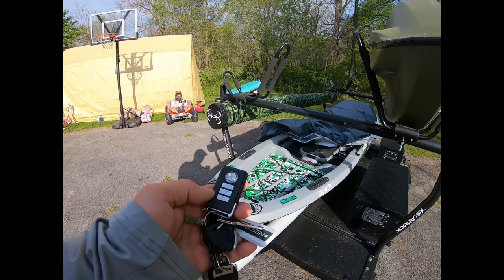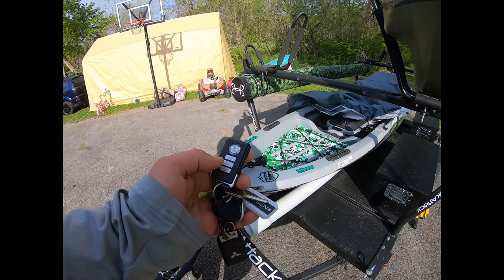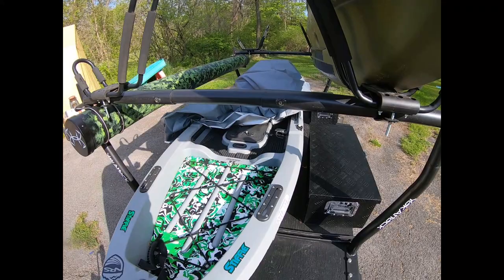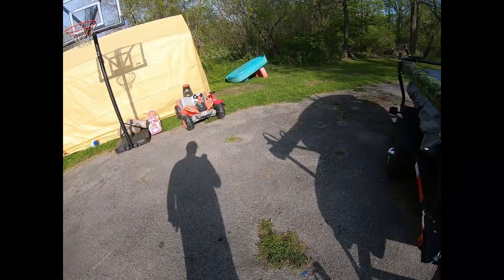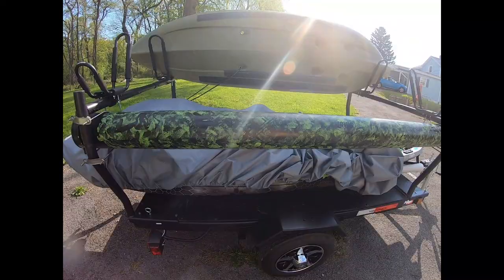I got this little bike alarm on there. There's actually one in the kayak and one in the trailer. When you arm them it's going to beep, and if you start messing with the kayak or the trailer it's going to give you a warning, and if you keep bothering it the alarm is going to go off. They're just little cheap bike alarms from eBay — just a little deterrent. Nothing is 100% thief-proof; if a thief really wants your stuff they're going to get it regardless.